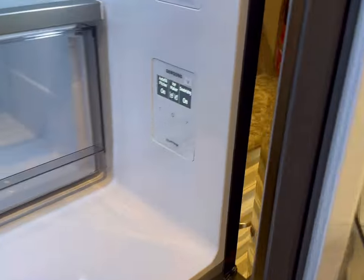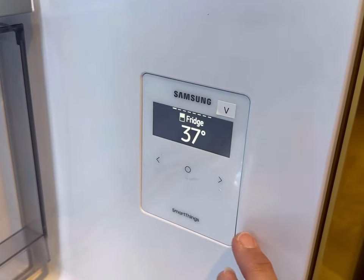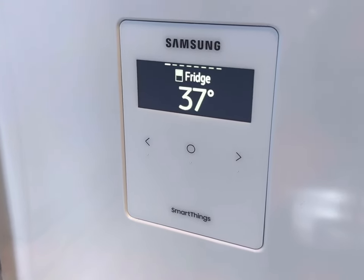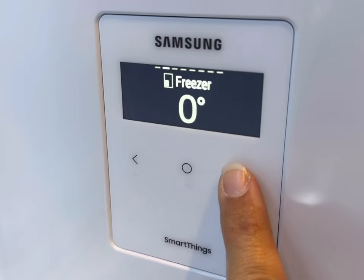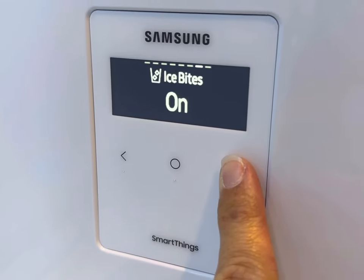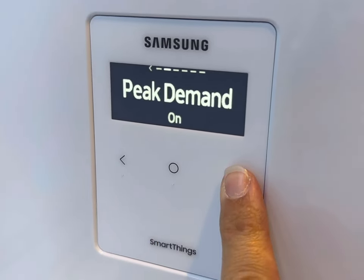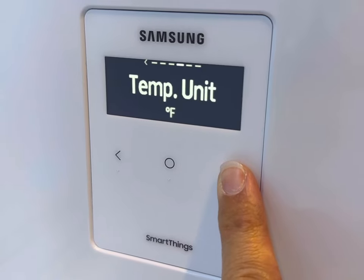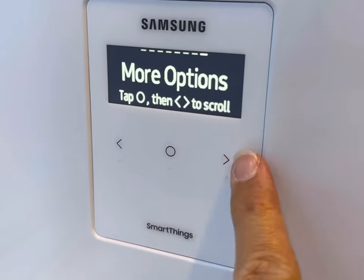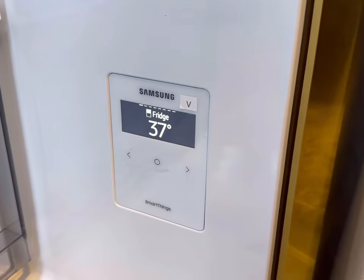All of the settings in this refrigerator can be adjusted on this display here, including the ice maker, the temperatures for everything, and also you can turn on smart grid mode, which allows the refrigerator to respond to signals from the electric company to make sure it's not doing extra work during peak times. The electric company sends a signal, and the refrigerator will respond to that. You can also do peak mode, which will ignore those signals, so if you need the refrigerator not to change its function at all, you can definitely do that.